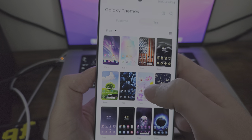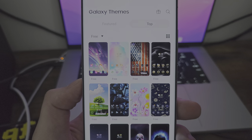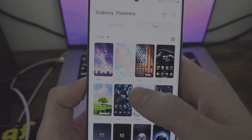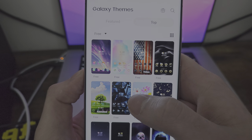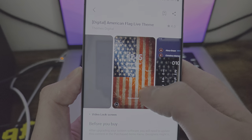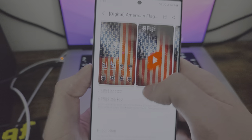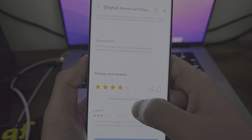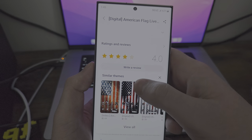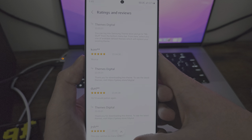Let's say you want to apply a theme. You can go ahead and do it. There are reviews, so you can go and see what people are saying about it, which I think is sweet. And there are different variants of this theme with different varieties. This one's kind of cool — I like this one a lot, I think it actually looks really good.